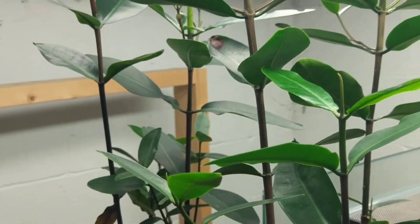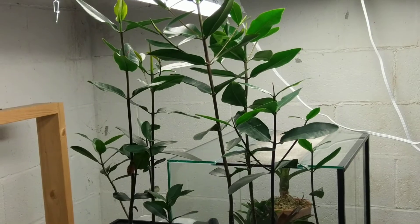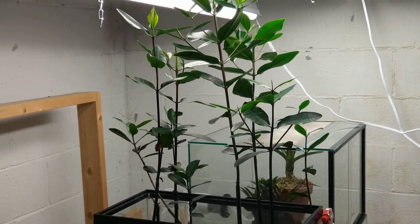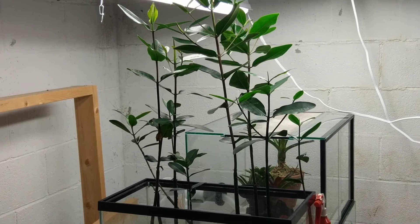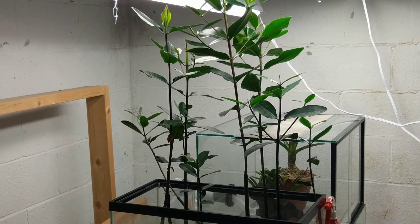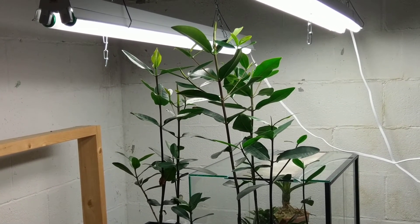That is how a mangrove tree — specifically a red mangrove tree — grows. These are all from Punta Gorda, Florida, picked out about January of this year. They were all just seeds — pods, right term technically.